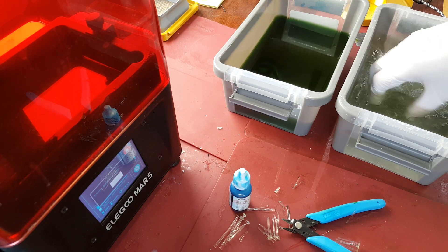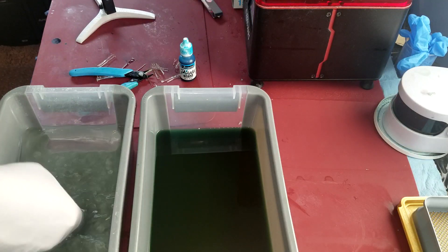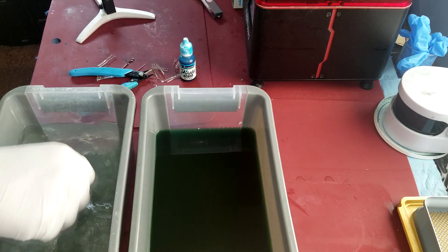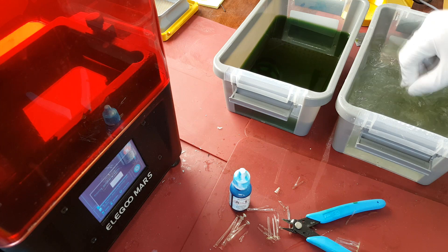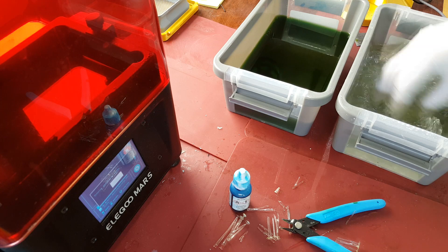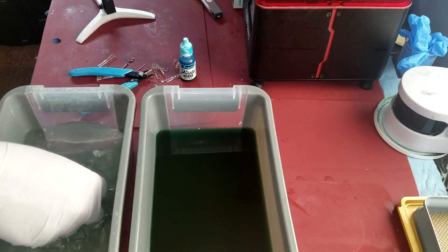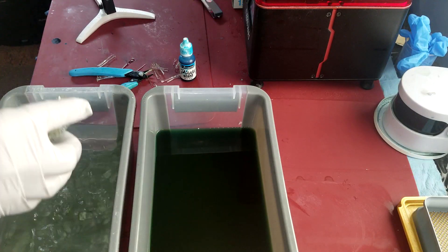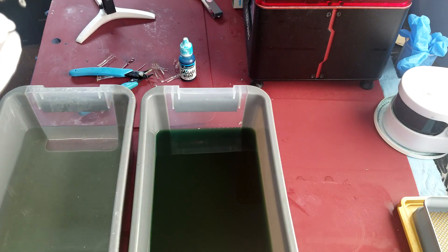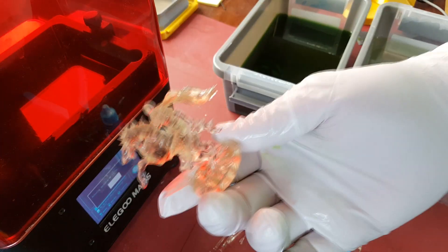What I like to do is not spend a lot of time in the alcohol. I find the longer you keep it in, the more likely it is to frost up. And if you want clear resin, the last thing you want is a frosted finish on it. So I find that's probably long enough. And you can see already it's not quite as clear as it was when it first came off the print bed.